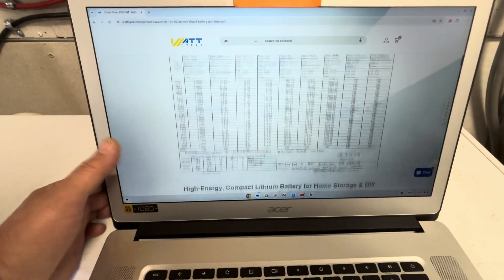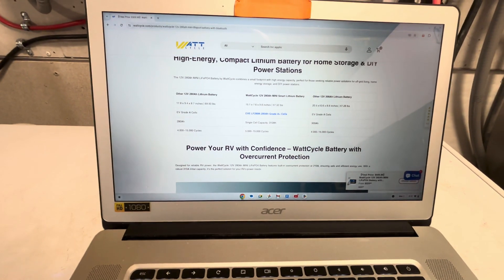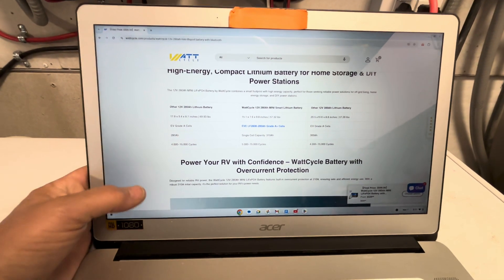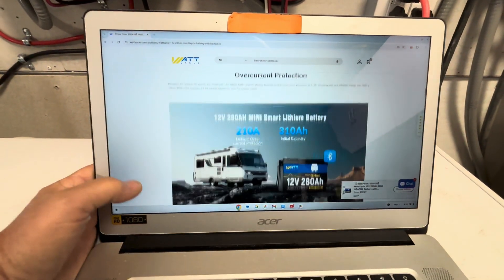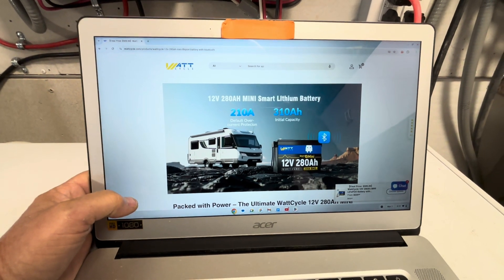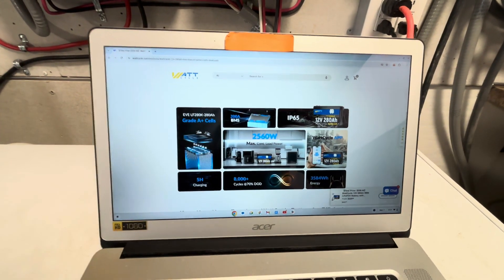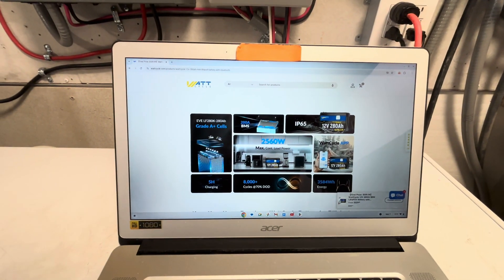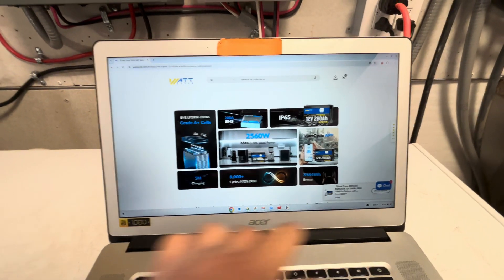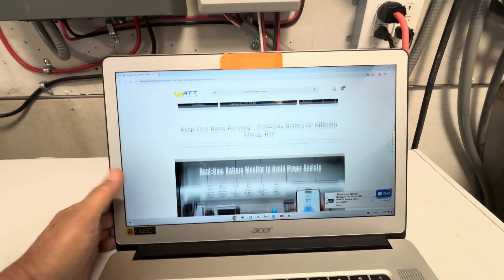They use EVE Grade A cells — A-plus cells — so it's a really nice battery. It's been tested at 310 amp-hours for initial capacity, can handle 2,560 watt-hours continuous max load, and has 3,584 watt-hours of total storage energy.